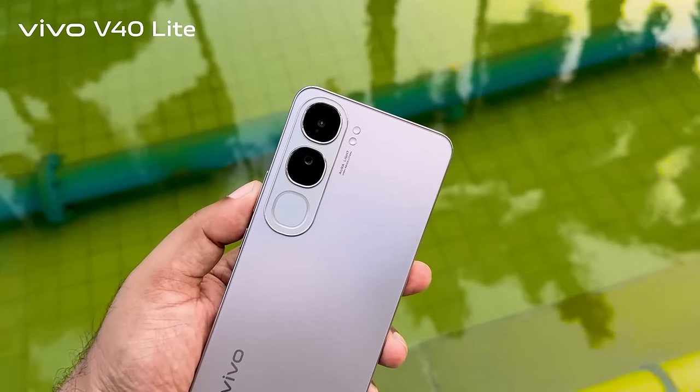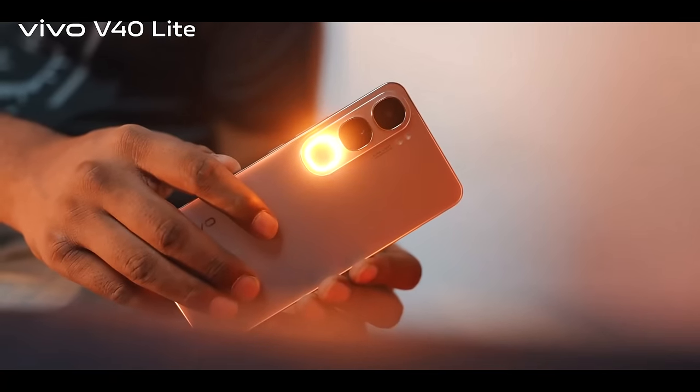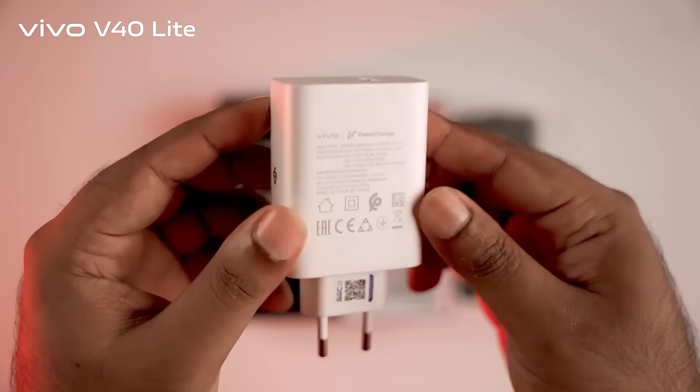V40 Light with an IP64 rating, and you can use your phone as well. This is a little light. It has 80W support, so you can charge your phone very quickly.